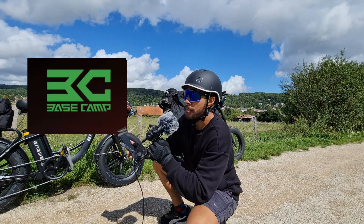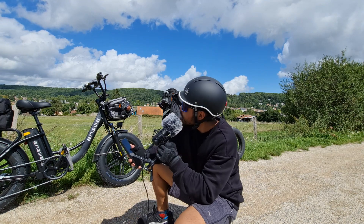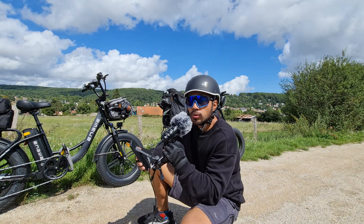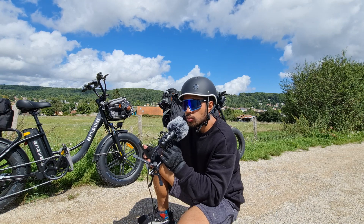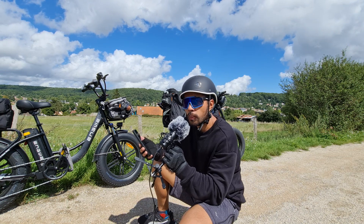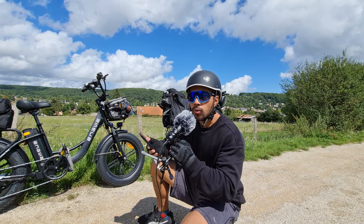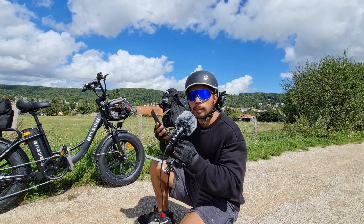J'ai été contacté par Basecamp et ils m'ont dit qu'ils aimaient bien ce que je faisais. Donc ils m'ont proposé de m'envoyer un casque pour que je puisse en faire la review, et c'est ce qu'on va faire aujourd'hui. J'ai regardé un peu l'entreprise — c'est une entreprise qui a été fondée par des skaters. Ce qui me rassure, c'est que ce sont des entreprises créées par des passionnés pour des passionnés, et ça c'est intéressant parce que lorsqu'on pratique une activité et qu'ensuite on développe une activité commerciale autour, on est au courant des problématiques et de ce qu'attendent les pratiquants.